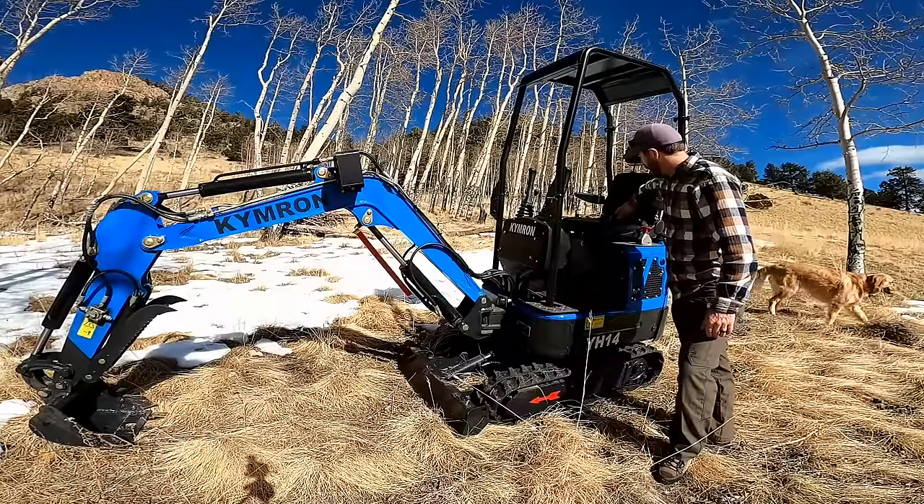Taking these panels off looks to be a complete pain because you have to remove a lot of bolts. I have taken this vent off to check carburetor access because I may put a high-elevation carb jet kit on here. In order to take off the whole back panel, it looks like a real big pain. The model up from this one does have panels that swing open, which I think would be a big game changer as far as maintenance goes.